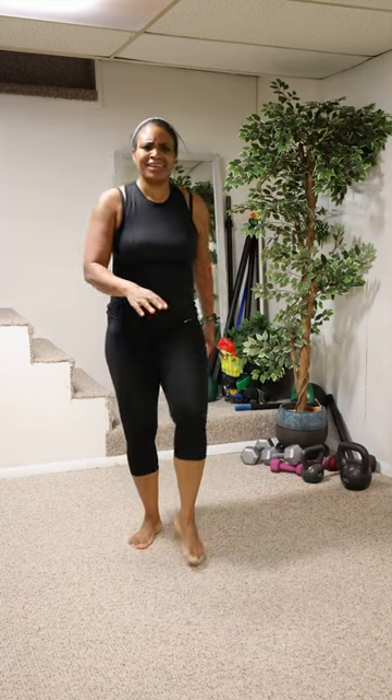I still got energy, I'm still feeling good! Let's get out of here — get your water and continue to eat well. Thanks for sticking with me — keep up this journey, we're doing this together. I'll see you in the next workout, love you!